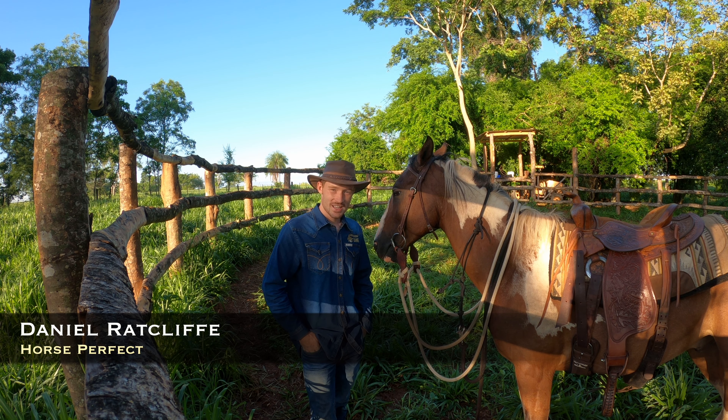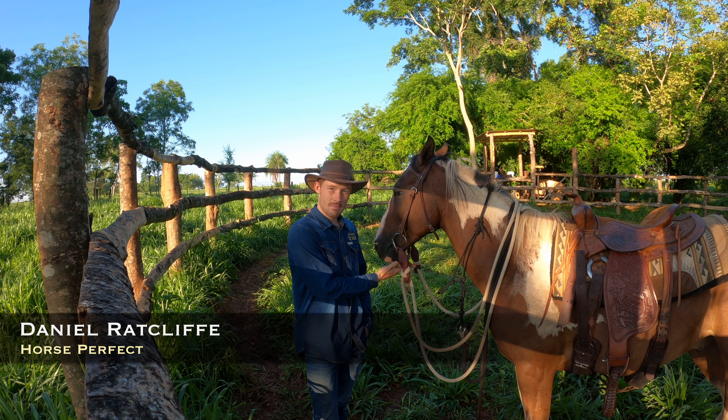What's up guys, welcome back to another video. Today I'm going to show you how to introduce a bit to a horse.